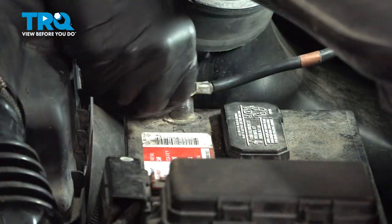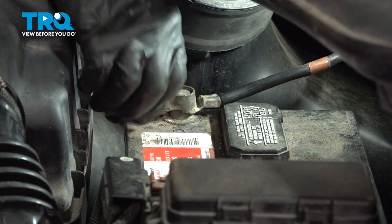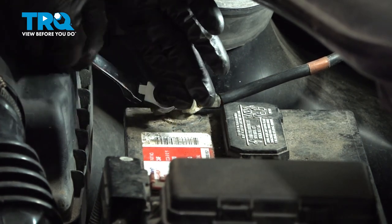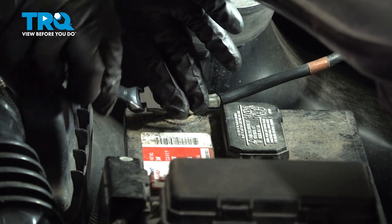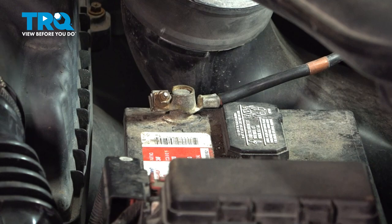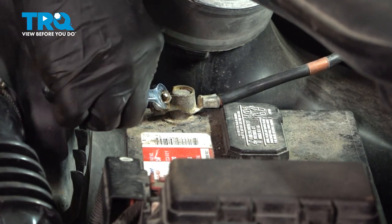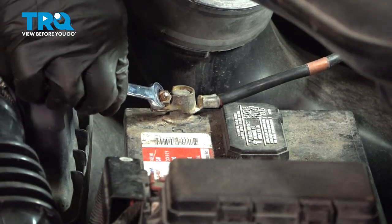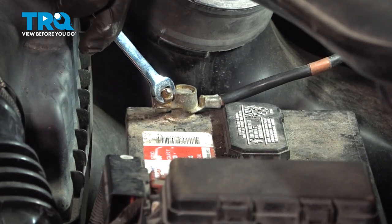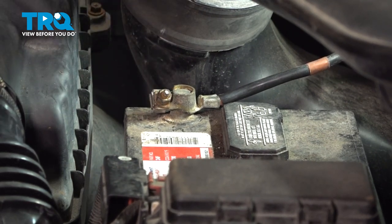Go ahead and grab your ground terminal, go ahead and connect that, and tighten down our nut here. Once that's snug, you're good to go.